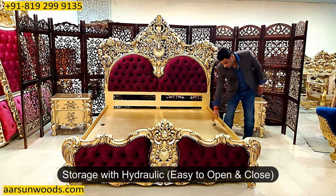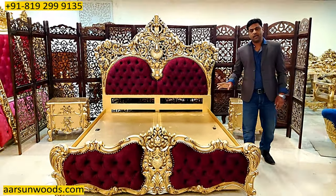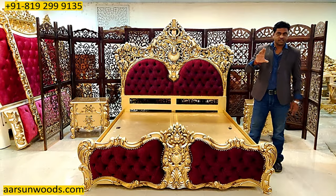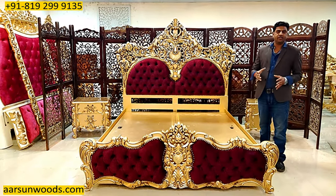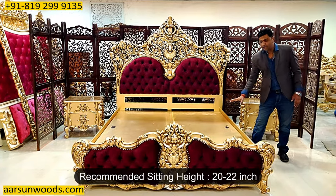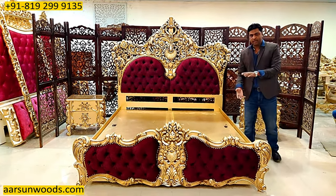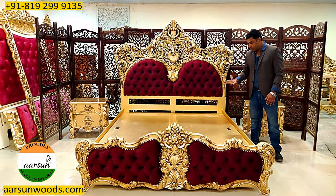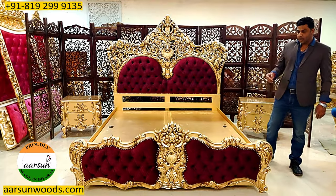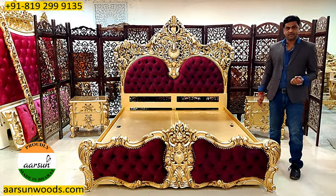This comes with hydraulic storage that is very easy to open and close. Storage is again a client's choice. Standard mattresses come in five or six inches thick; if you have a mattress more than 10 or 12 inches, the storage area is not useful because the sitting height should not exceed 24 inches — in fact 22 inches is the comfortable height. If you have a thick mattress, the sitting area height increases and becomes very uncomfortable. So we reduce the storage size accordingly, or go for without-storage units. Outside India, we mostly provide without-storage units; inside India, due to flat culture and limited space, storage is a nice concept.